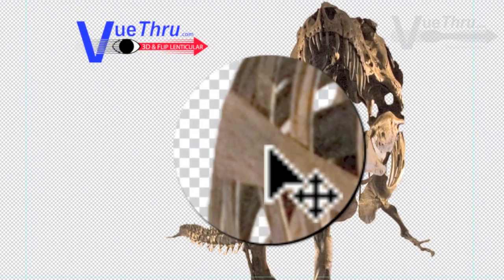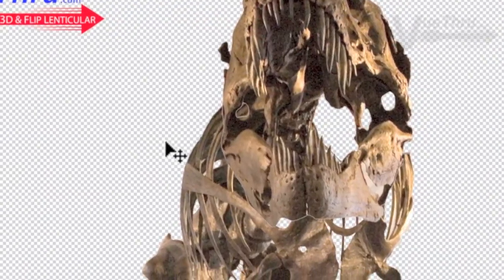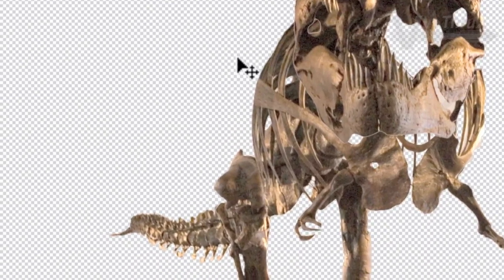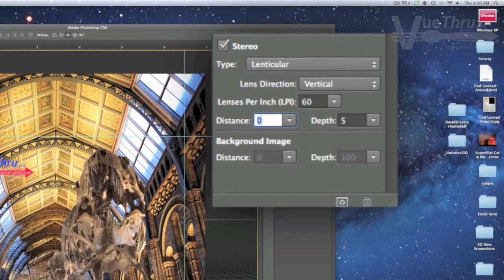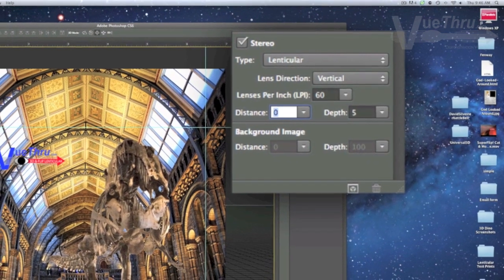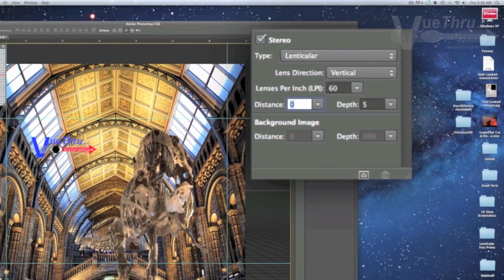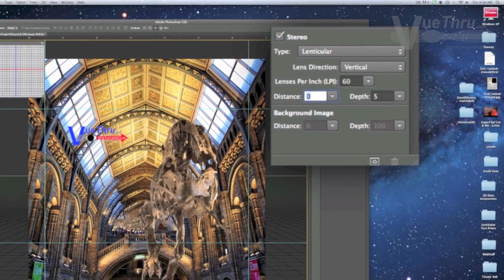Typical Photoshop layer effects like drop shadows and blurring produce a hazy ring around layer elements when converted to 3D. We use the pen tool and paths to create layer elements with clean edges. Zoom in and check the image quality of the layers — always use high-res images. Note the depth and distance settings that will be discussed later. For CS5 users, the term parallax has changed to depth, focal plane has changed to distance, and the method to create a 3D postcard has changed as well.